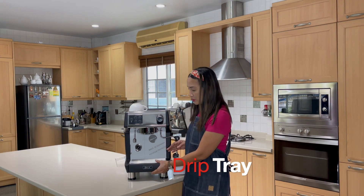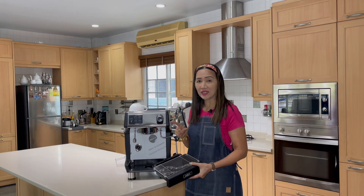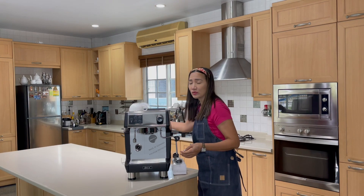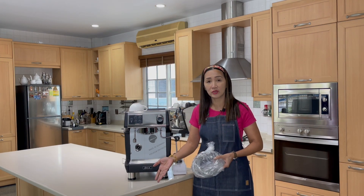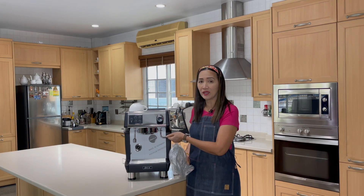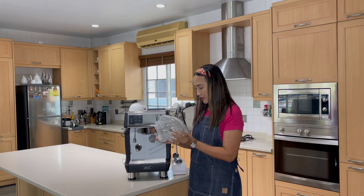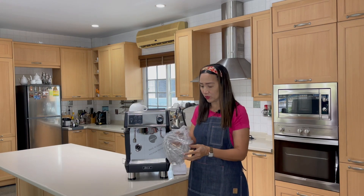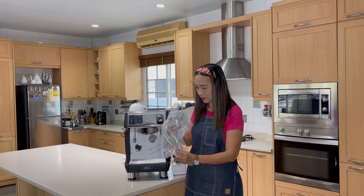The drip tray is detachable, which is convenient. What I like about this machine is that you can connect a hose — it comes with a hose that connects to an external drain, so you don't have to worry about the water draining from your group head. It's very convenient and eliminates drip mess.